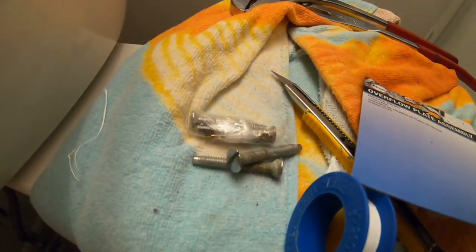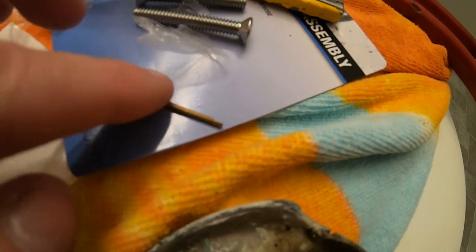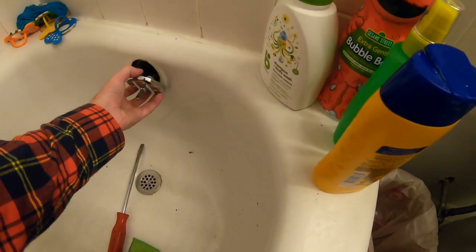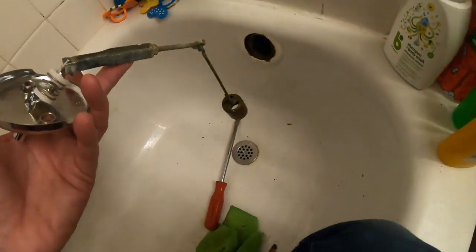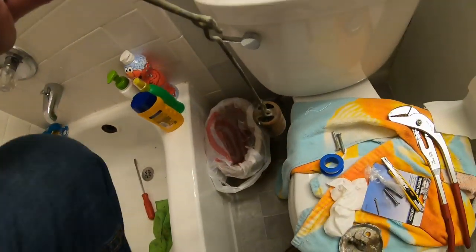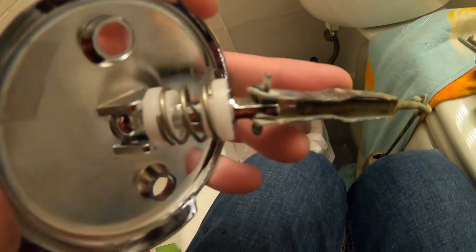The new screws came with a new cotter pin so I'm just going to replace the cotter pin. The last thing you need is having it break in there and you can't get your thing out. I'll take the extra time and do the cotter pin — I'll be right back.